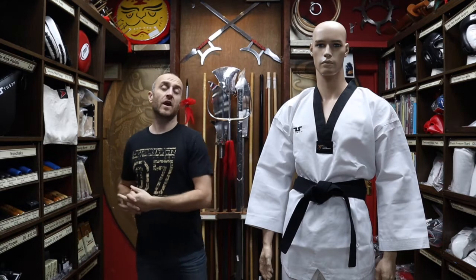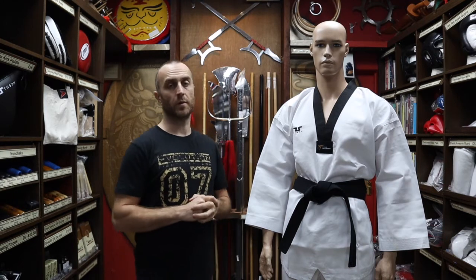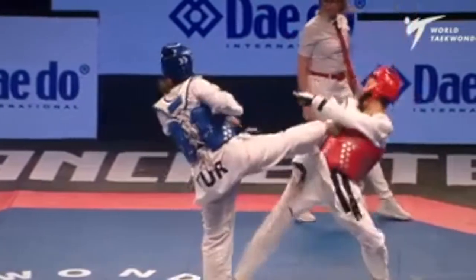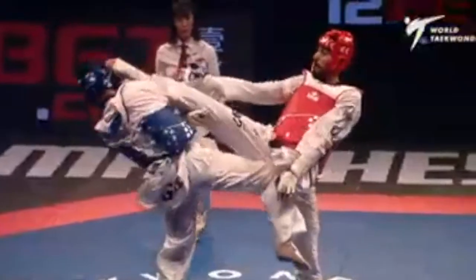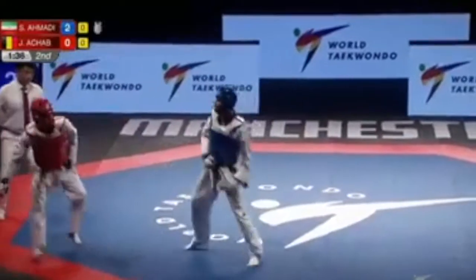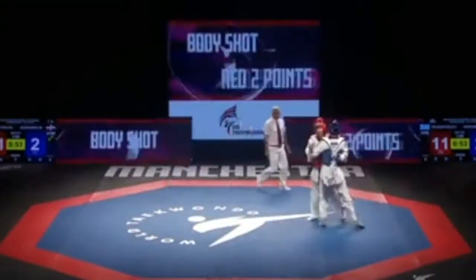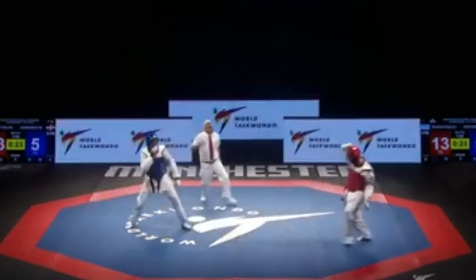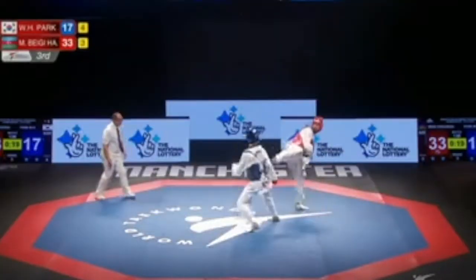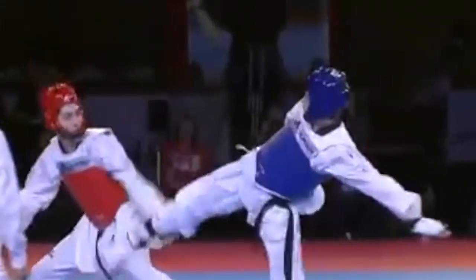As promised at the beginning of the video, here's a short montage of people training in the WT approved Taekwondo kit.